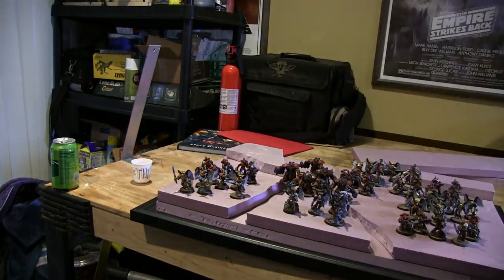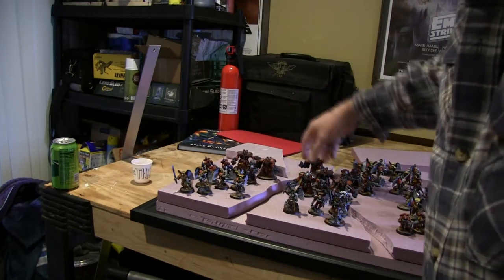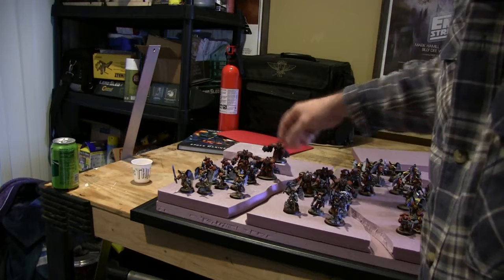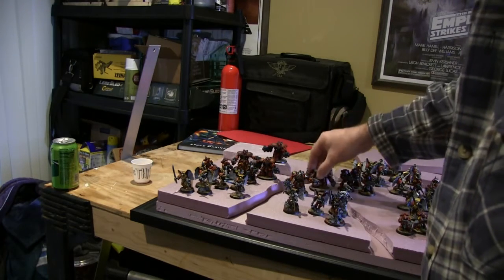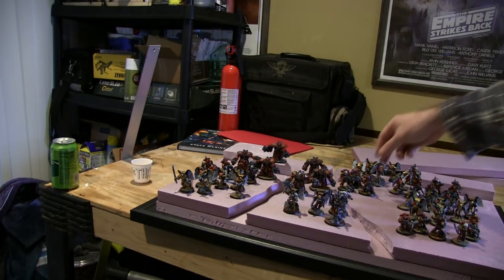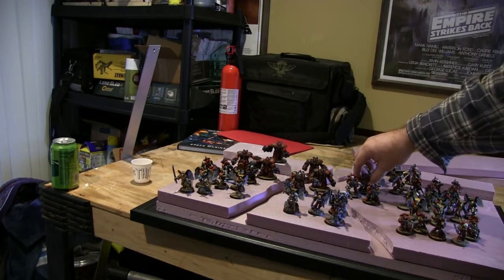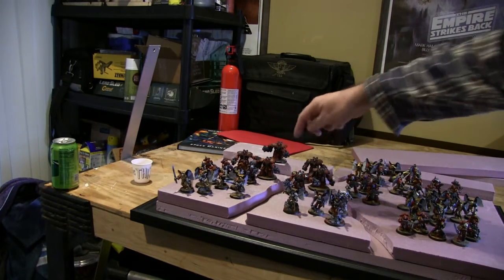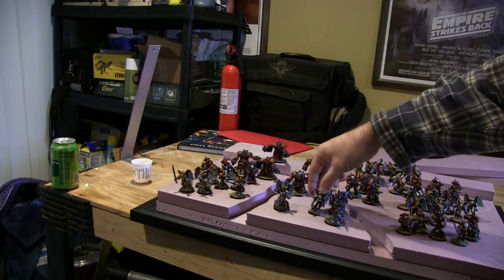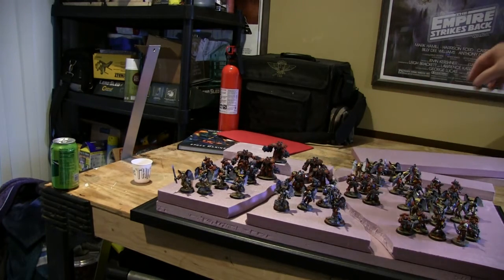I don't have a huge army, but what I like about this display board is it will give me enough space if I choose to play some armor some other time. This is the army I have — eradicators, I think that's what these guys are called, and six centurions.